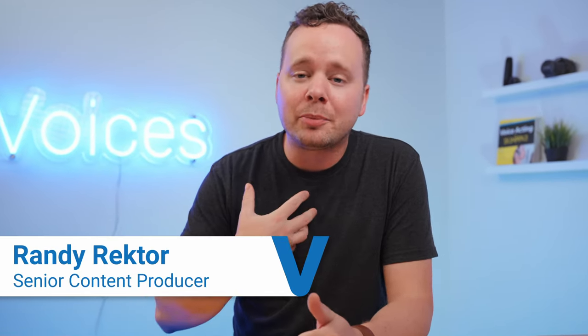Hey, it's Randy from Voices, and I'm an audio producer with over a decade of studio experience. Today I'm going to show you a few different vocal booth options that you can build at home, ranging from the budget-friendly to the super expensive. So let's get into it.